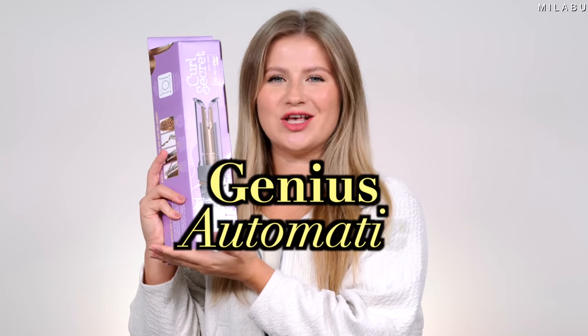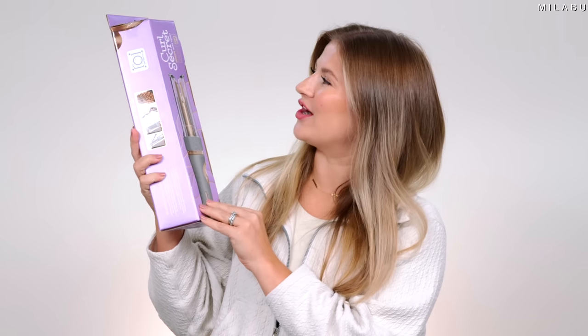That's so cool. In front of us, we have a genius automatic hair curler. This one is from Conair and this is their Curl Secret. Just got it today in the PR and I'm excited to play with it. Let's try it out together.